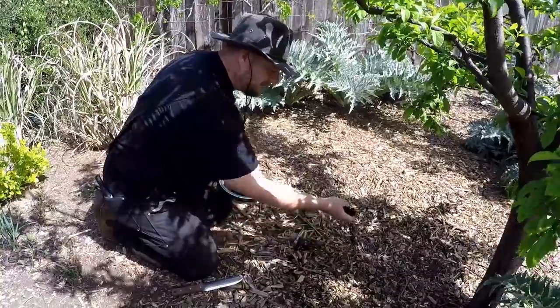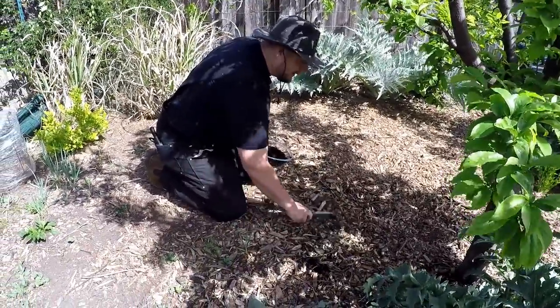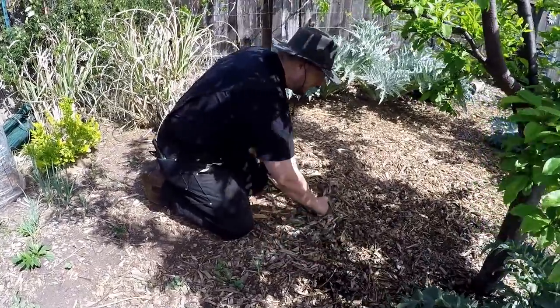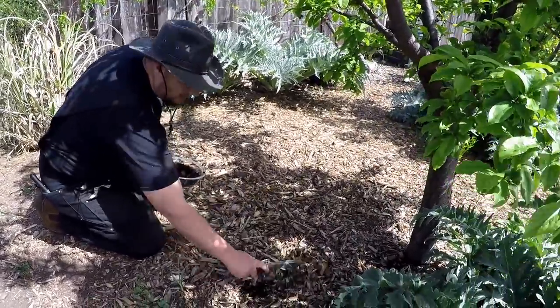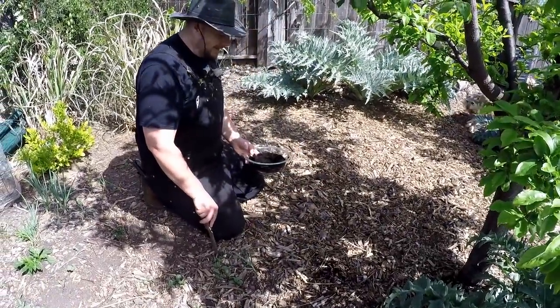Another one of my favorite ways to distribute the grinds is to sprinkle it and then work it into your mulch, or if you don't have mulch down, just work it into the soil. Very easy to do.